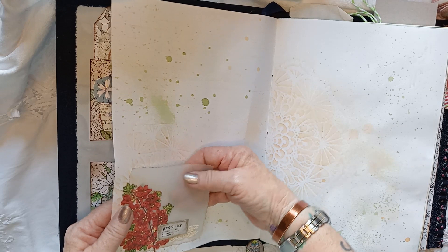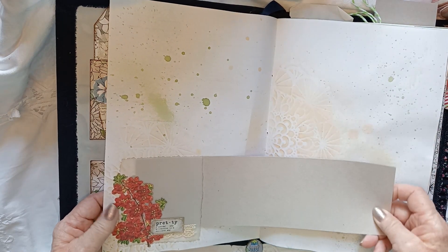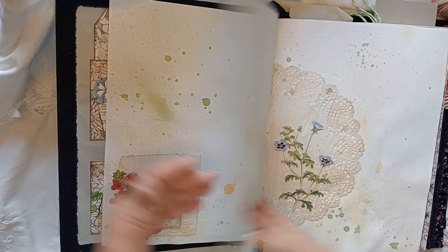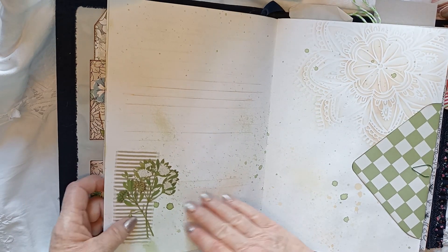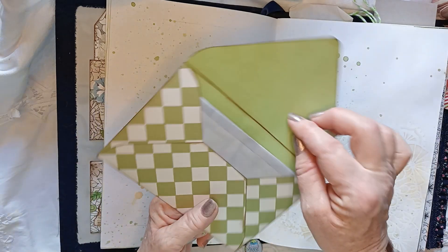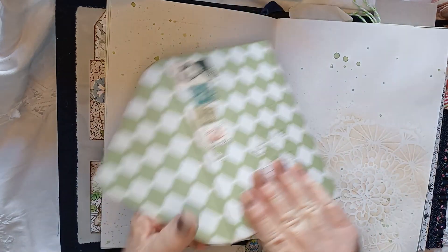This is a vellum pocket. There's a tuck spot, and there's a lot of writing space - I've stenciled some lines on a lot of the pages. There's a doily and a piece of fabric behind some of those. In this one I've made an envelope and put stamps on it from my haul. I've got some paper in here that I've dyed with blueberries, and it just hops into here.